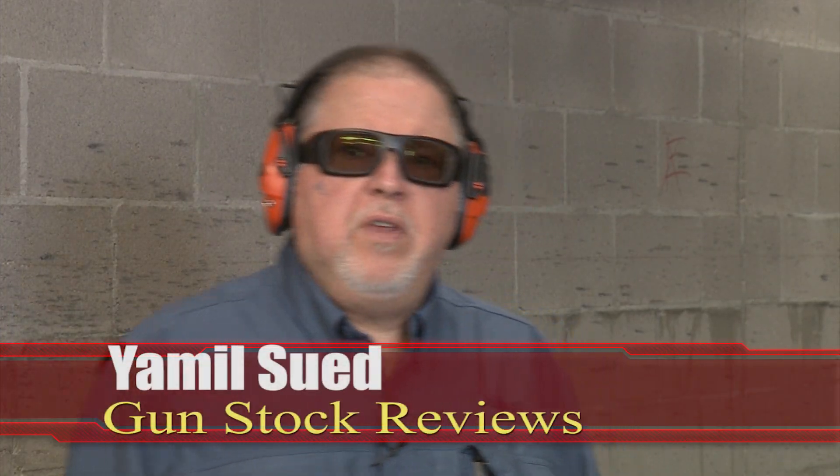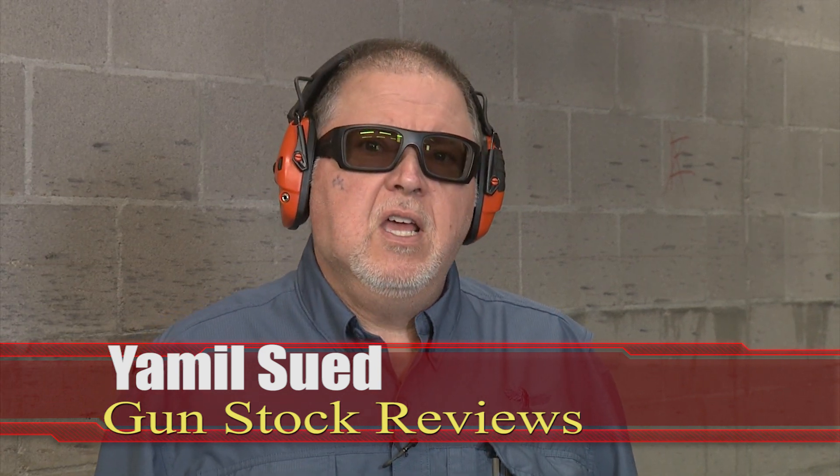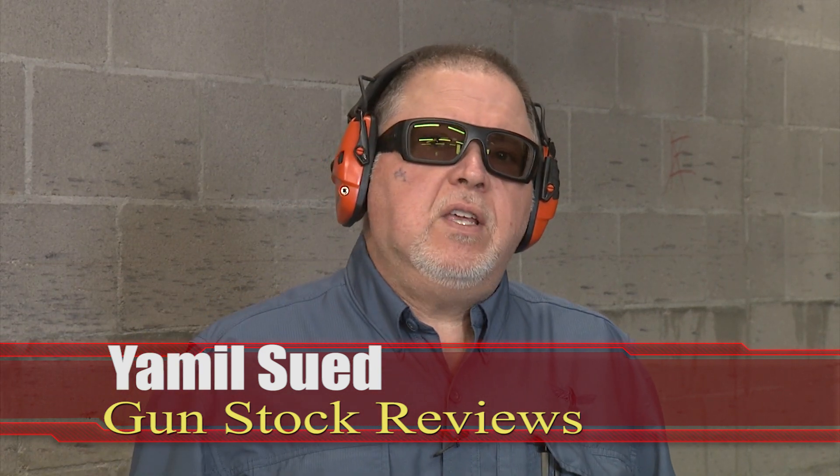Hello folks, this is Jamil Swift for Gunstruck Reviews. I'm here at C2 Tactical in Scottsdale, Arizona, my favorite indoor facility, with the newest and greatest from Mossberg.